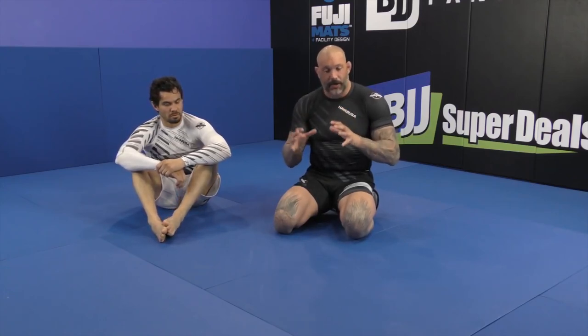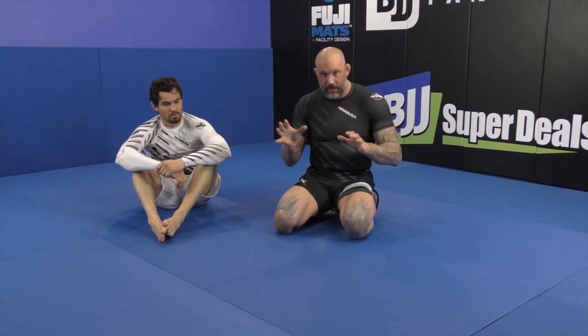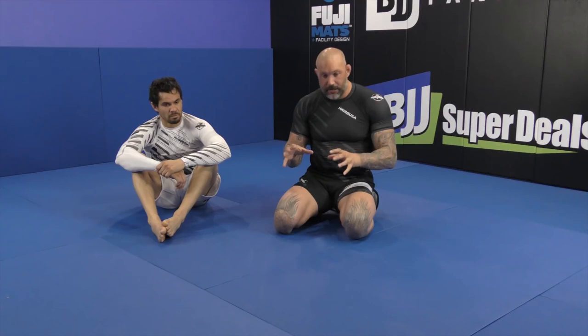No matter how strong my legs are, eventually he will break it down. So don't get in your mind that you can stay there all day. It's use of the legs, control of the legs, and then upper body attack.